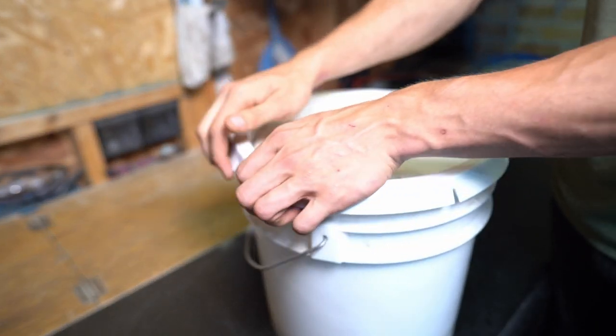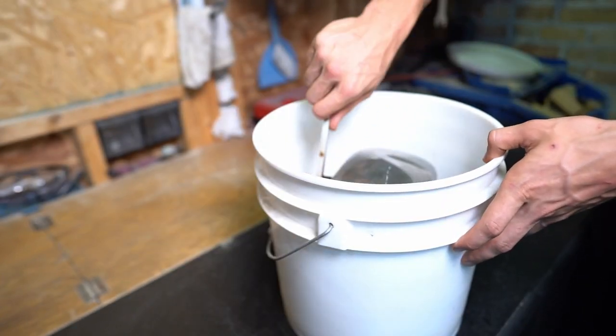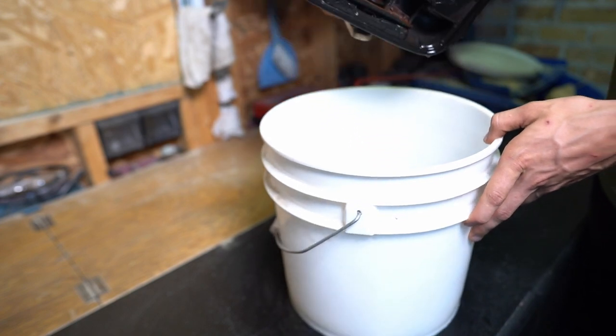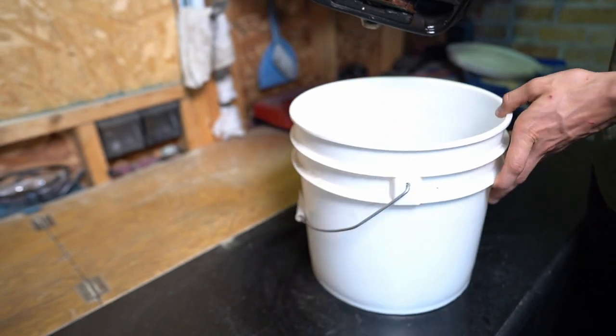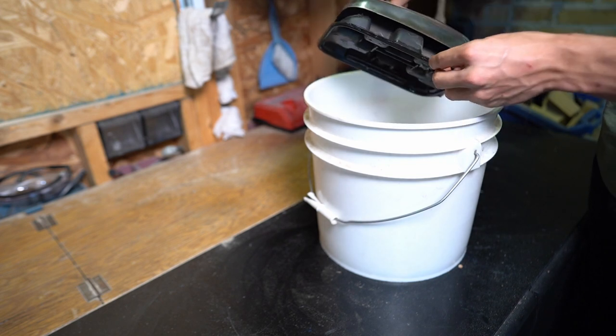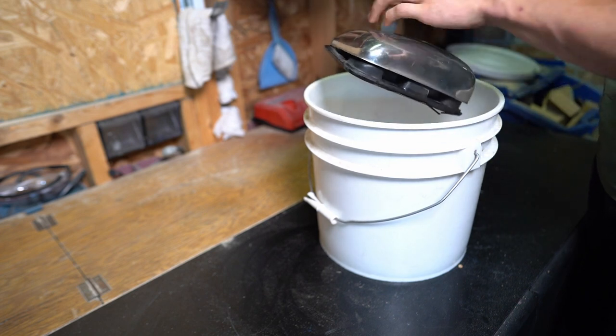Now that it's the next day, I'll open the bucket and take the mirror out. Well, that worked — I thought I would have to pry it off, but it just fell right off. The only problem is the gasoline messed up this plastic part.